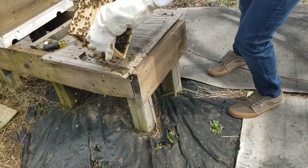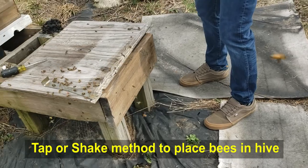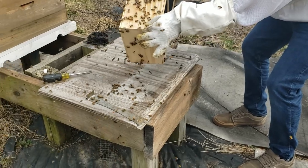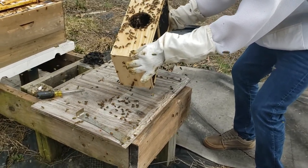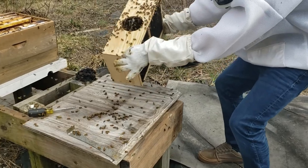This is called the tap method, where you just take it on one end and tap, then tap it on the other end just a couple of times. Try not to squeeze any bees in the process. I know they're all over the place, but you're probably going to have to do it a little harder than that. You need to break them free from their little cluster there.